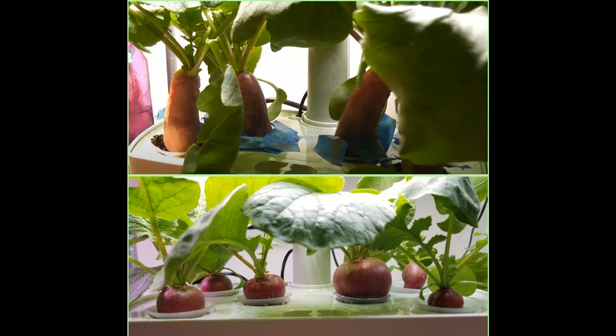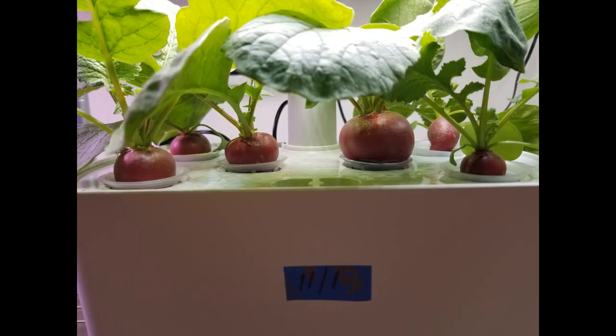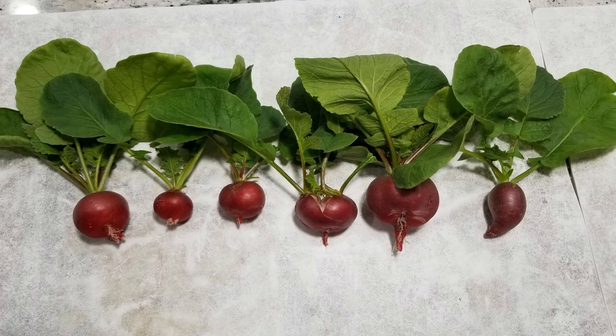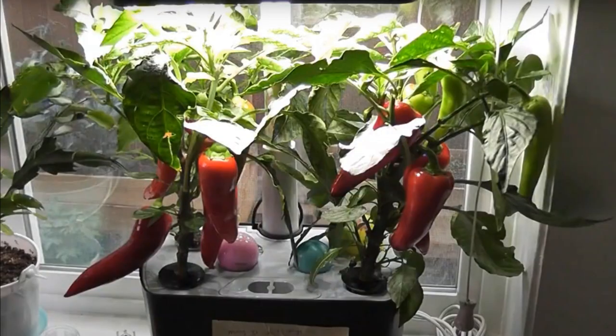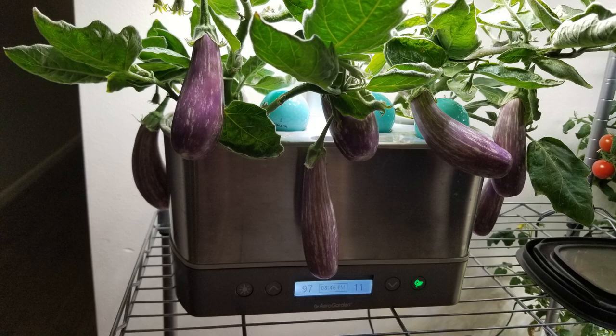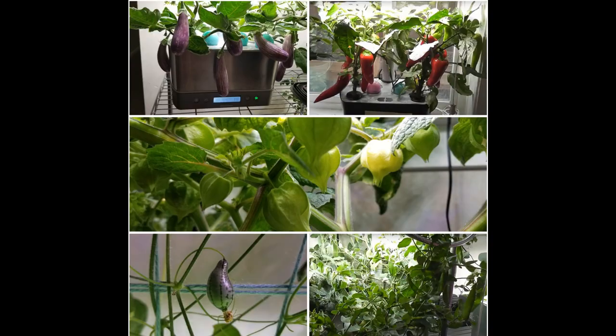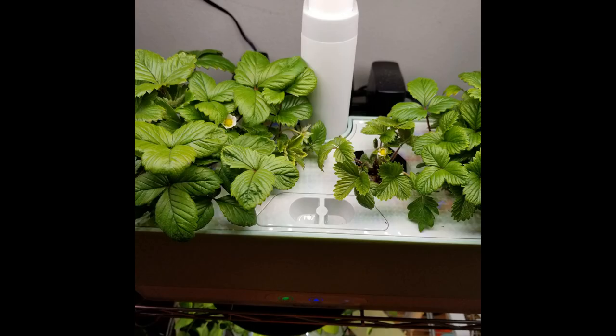I have also grown a few varieties of radishes like French Breakfast and Saxa, and both varieties did really well and produced tasty and flavorful radishes. I have also grown many other crops like Hungarian sweet peppers, sweet peppers, cucumber, snap pea, fairy tale eggplants, and ground cherries. All these plants did excellent in Harvest and I got very good yield from all these varieties. I have grown strawberries as well — I started with seeds and harvested my first strawberry on day 120.